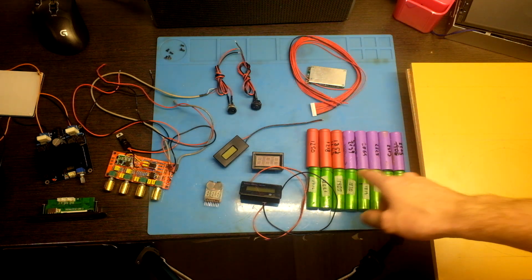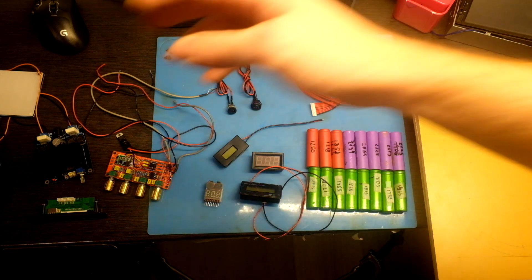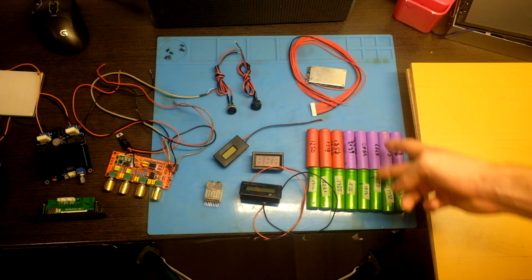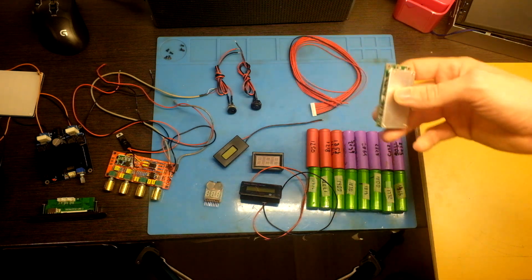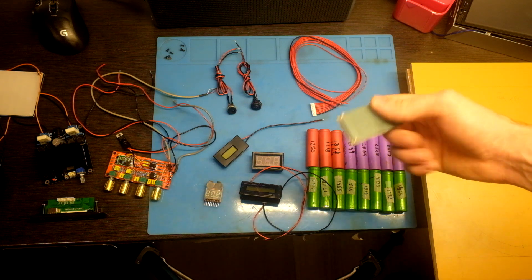You need some batteries to power the amp. I will use them in 8S2P configuration for maximum power and also long playtime. This is the BMS which protects them from overcharge or over-discharge.